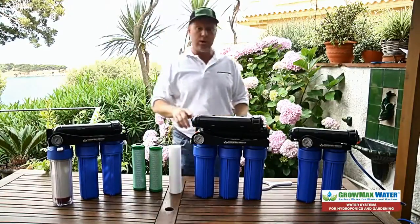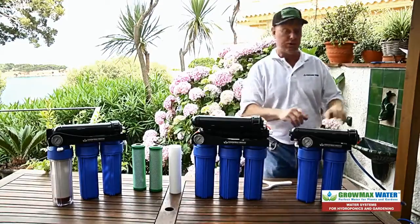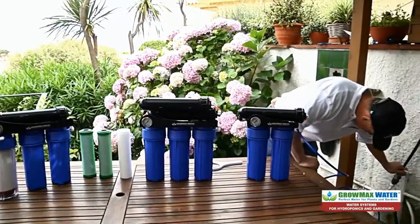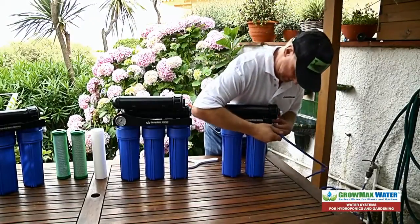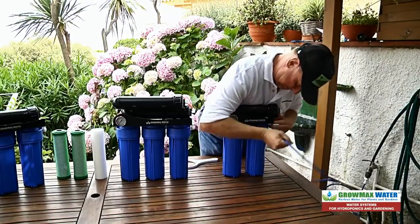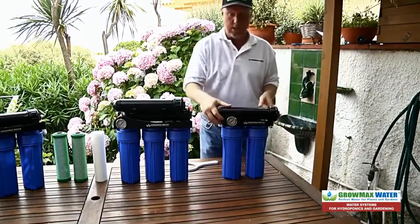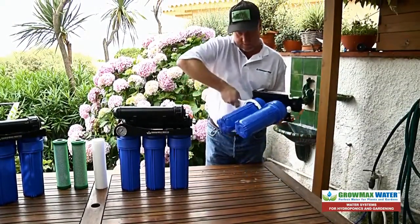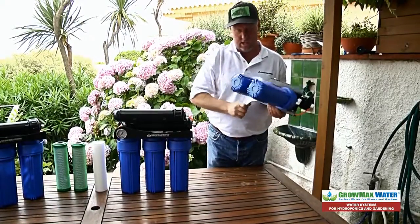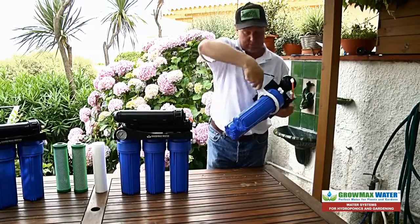The first thing you always want to do when you're changing out your filters is turn off the water. This releases the pressure so you can disconnect the tubing from your unit. Take your unit, take your filter wrench, and untighten each housing with the filter wrench.